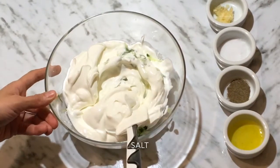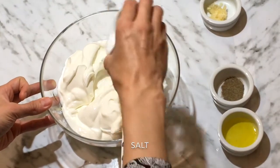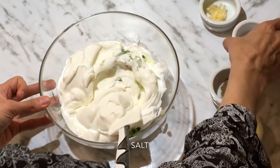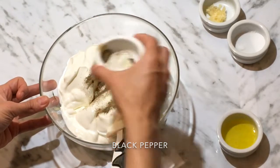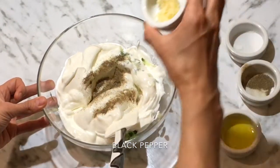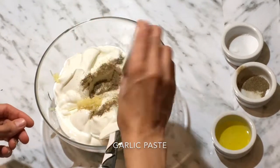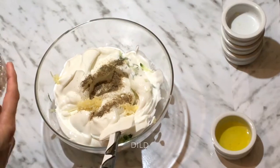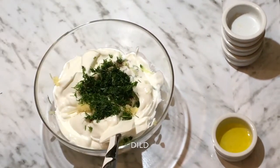Now I'm adding spices: quarter teaspoon salt, half teaspoon black pepper, half teaspoon chopped garlic. And then I'm adding dill — I have chopped it.